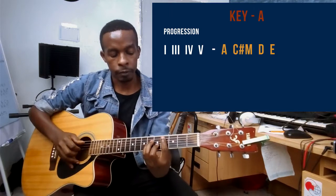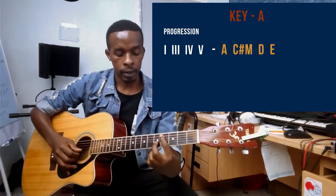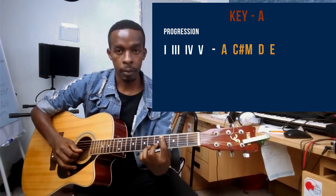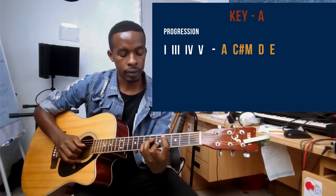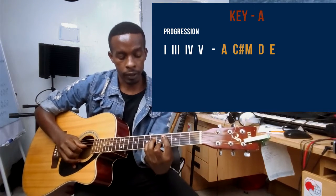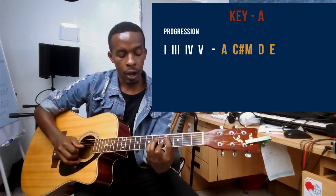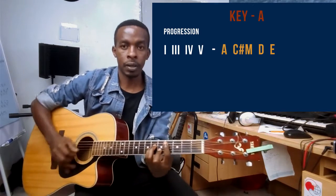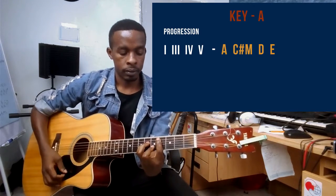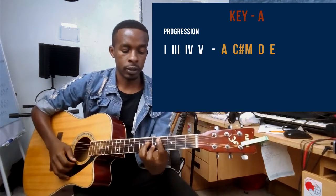My middle finger is on string number two on the fifth fret, ring finger playing string number four on the sixth fret, and my small finger plays string number three on the sixth fret. So this is a C# minor chord.